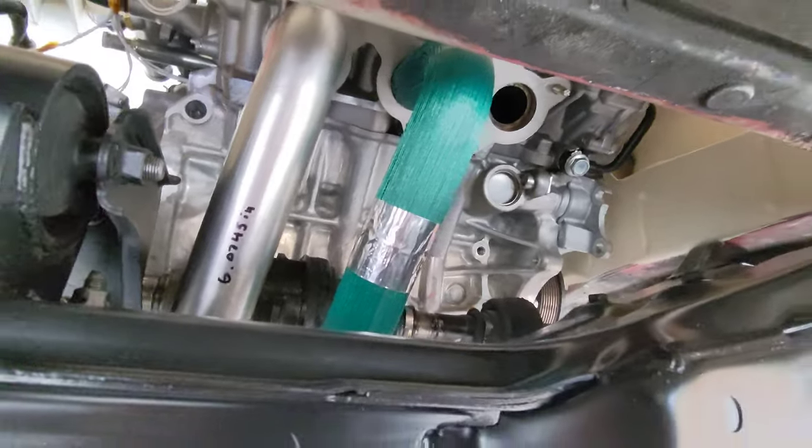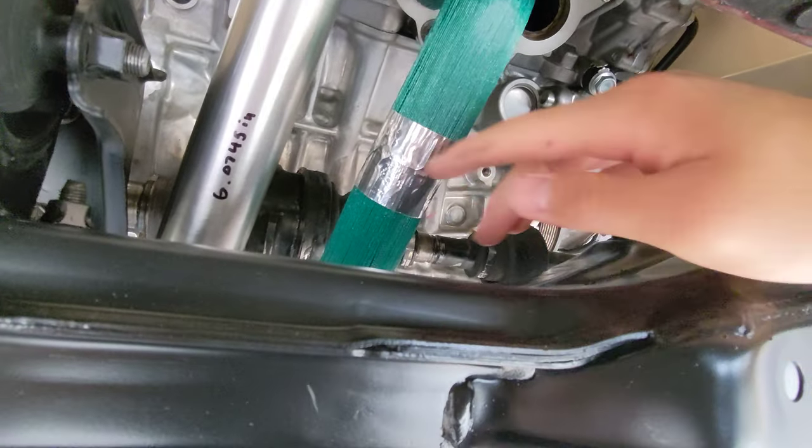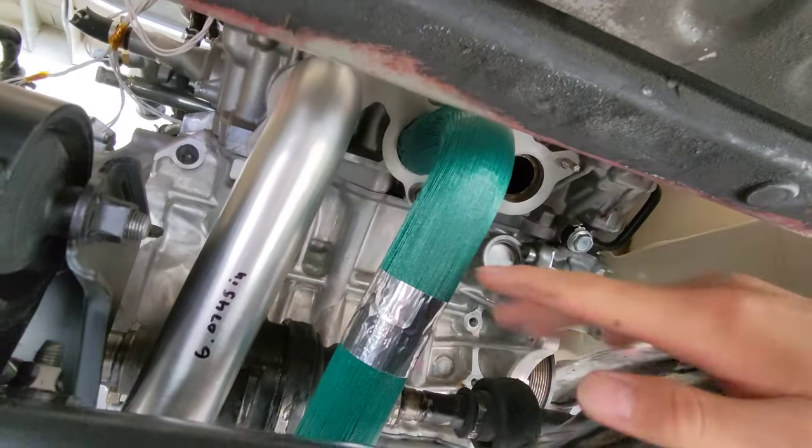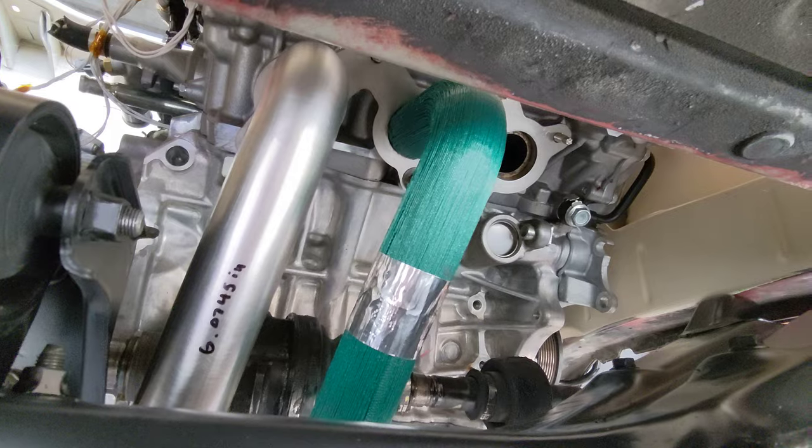What I ended up doing is I just made a 3D scan of this whole area — the cross member, the axle, the motor mount, the block, the head, all that. And I designed up my own header doing that.